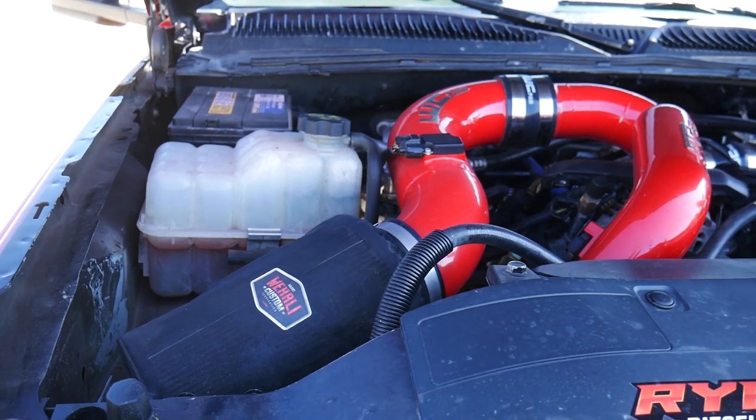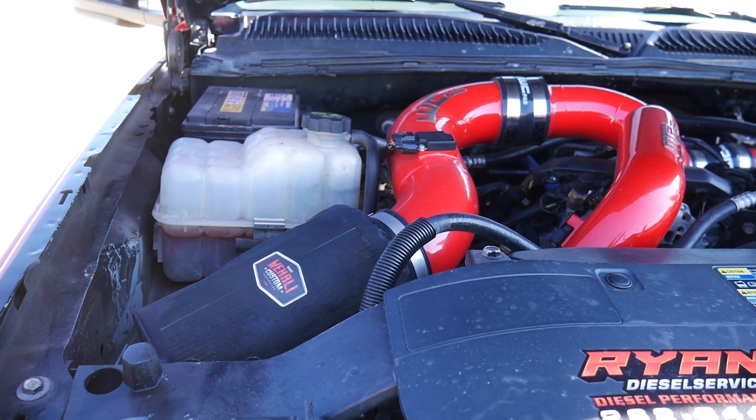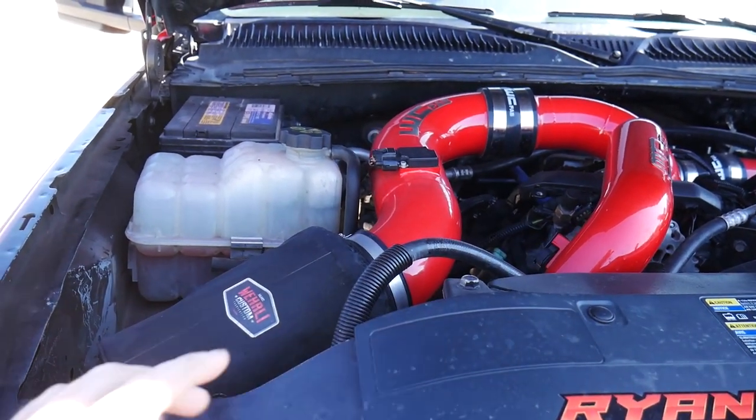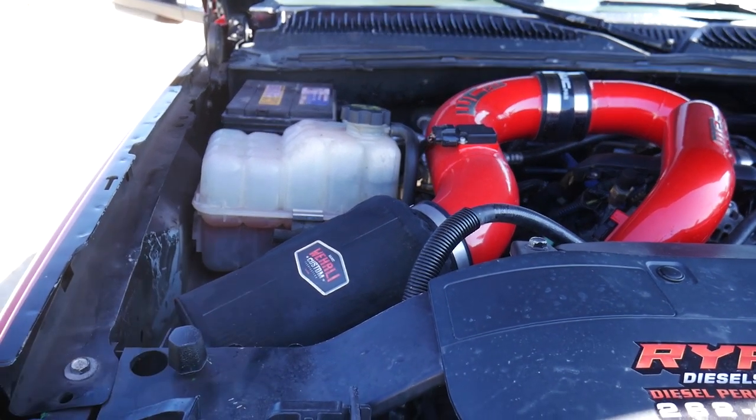In my last video, just at standard idle temp, I showed the differences between what I was getting for engine bay temperatures compared to what I was getting with the closed-off air boxes, and it was about a 20-degree difference. So the differences in these trucks are right there for you guys to see — it's absolutely plain as day.